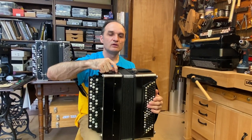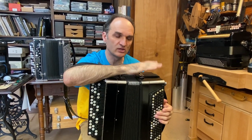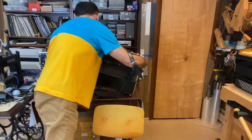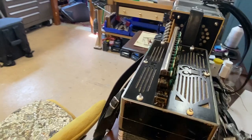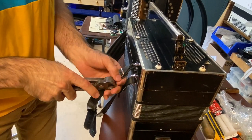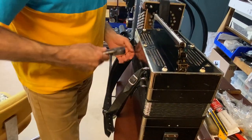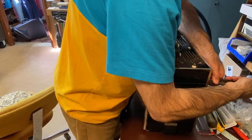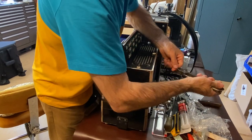It has brass reed plates and single reed plates on both the right and left sides. I'm going to actually show that. In Russian bayans, Soviet-made bayans, Ukrainian bayans — all Soviet republic bayans — this was considered to be the best in terms of quality: the ability to play soft, and the sound quality meaning the timbre of the sound.